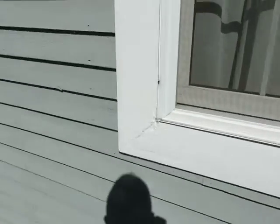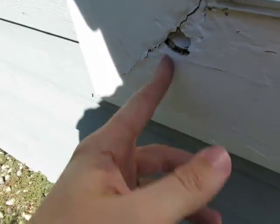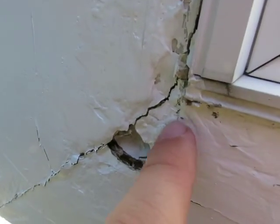On the bottom of this window it has been puttied so many times — there's a huge hole and this is all just rotted. You want to get this taken care of because you can actually see insects right now; there's a bug right there that just came out of it. You are having bugs inside there because of the rot.